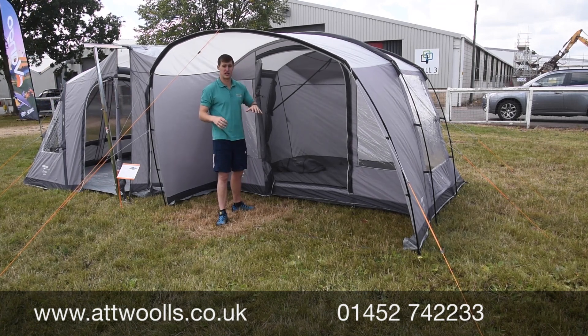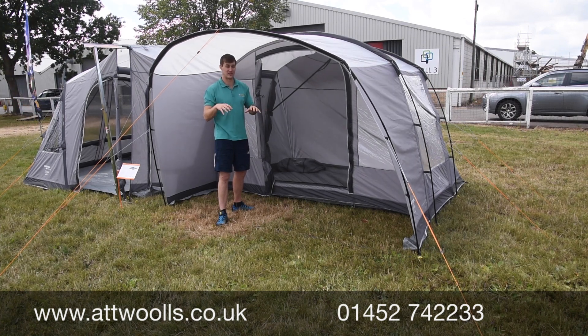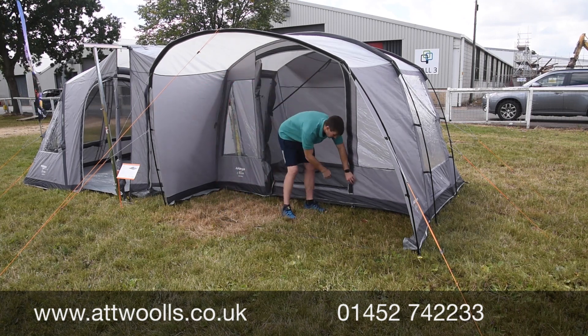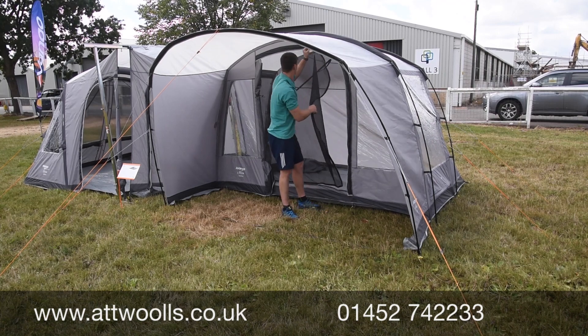So it might be worth looking at the Airliner range or the Galley Compact if inner bedroom compatibility is important, in terms of fabric features and the next level up. But for the price point, I still think this is very good value.